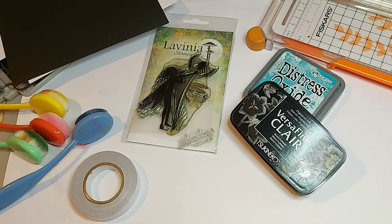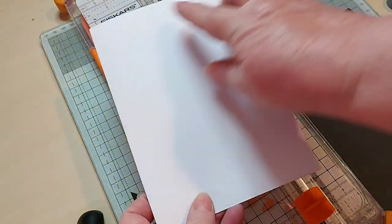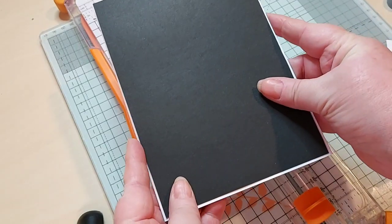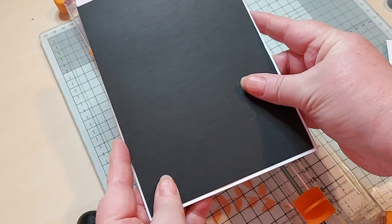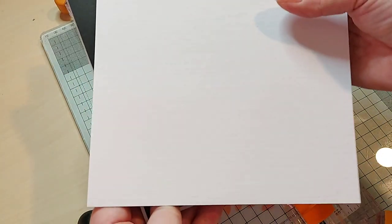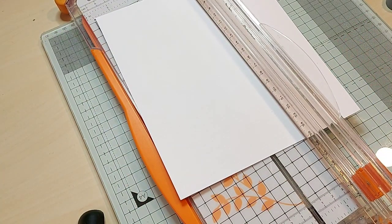These are the supplies I'll be using to make the card. I have my card base which is 5 by 7, and I've cut a black top layer to go on top of that which is 4 and 7/8 by 6 and 7/8. So now I want to cut my top layer which I'm going to do my stamping on. I'll need to go an eighth of an inch smaller again to get a nice matted layer effect, so I'll be cutting this 4 and 6/8 by 6 and 6/8.